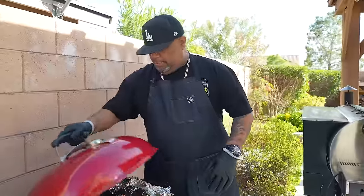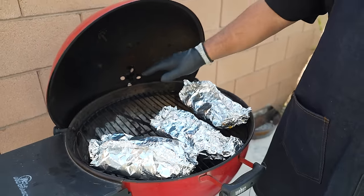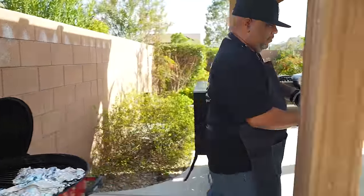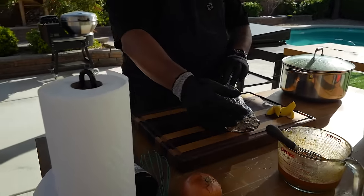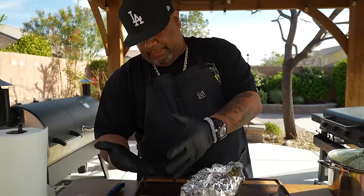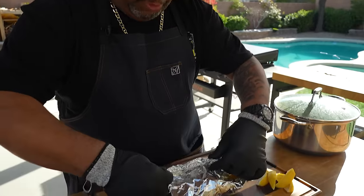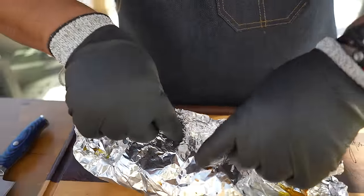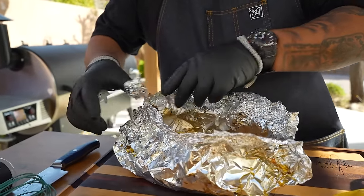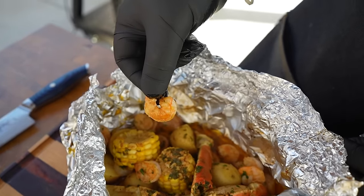These have been on about 30 minutes. It really depends on how many briquettes you have, how close you are to the fire, and your heat. I'm going to take this one off and open it up. I keep cotton cut-resistant gloves with a latex overlay — you can find those in the description box. You can see the steam that comes up. One of the telltale signs it's ready: look at those shrimp — they're perfectly done.